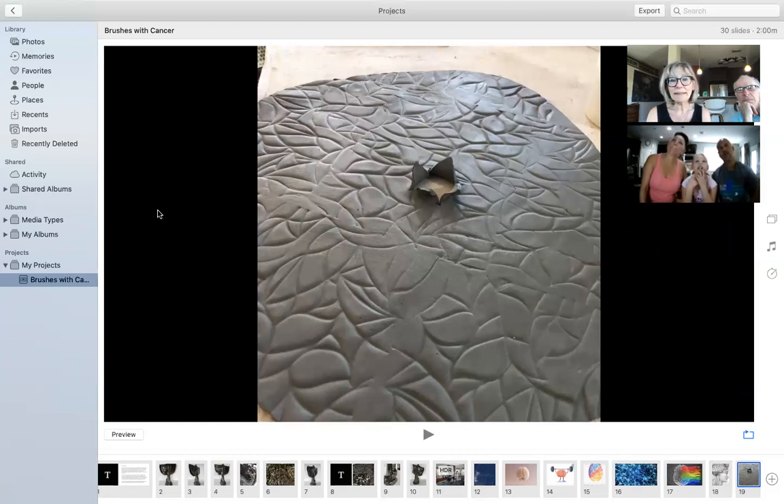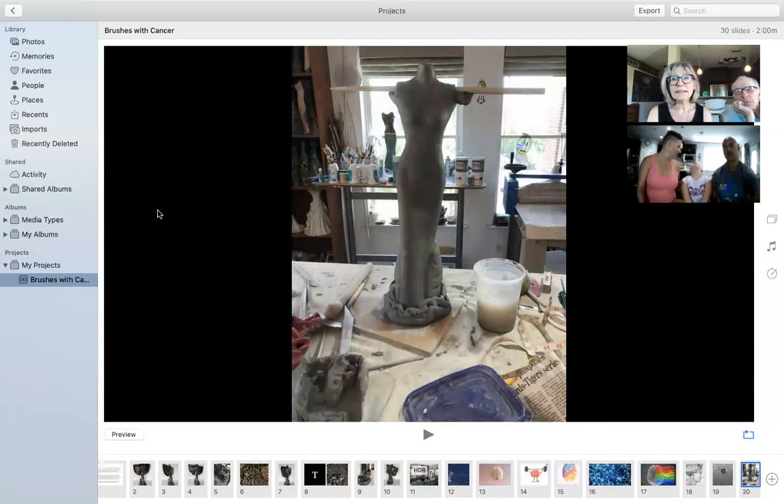This is the clay that I began with — it's rolled out flat. Then I used a pattern and a pressure-sensitive tool that allowed me to put all these lines in. That became the cape, and the little spot in the center there is where the neck of the body fits through. And then there is the basic form in clay before I added the wings.